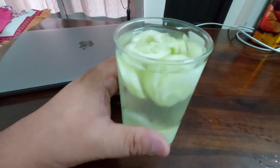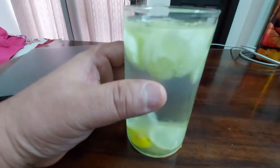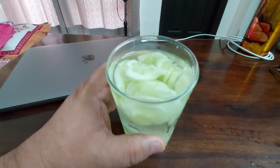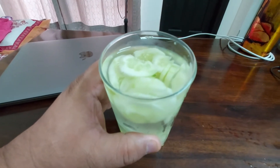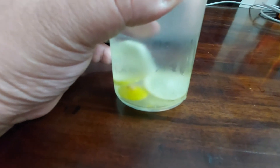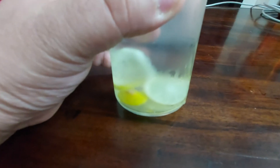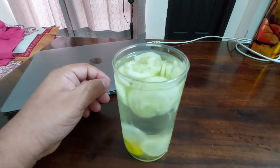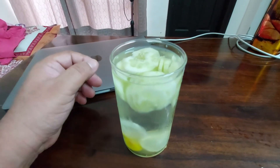To make it is very easy. You just have to take one glass full of water, then add some pieces of sliced cucumber and three or four pieces of sliced lemon. Just drop them in like this and cool it in the fridge for at least two to three hours.